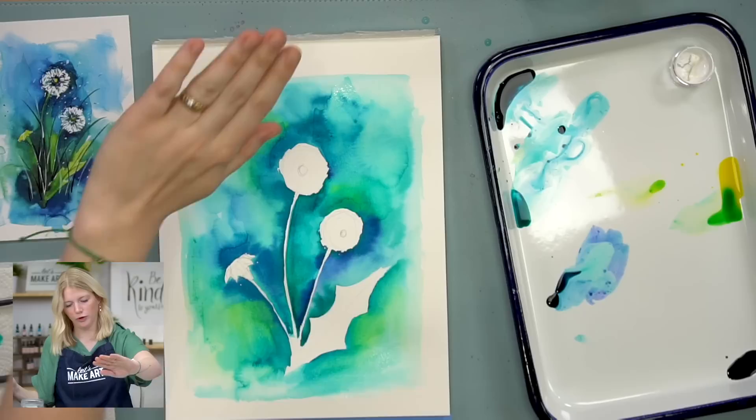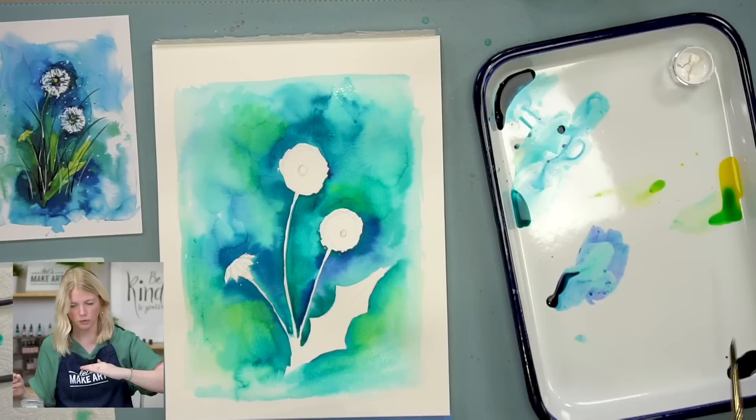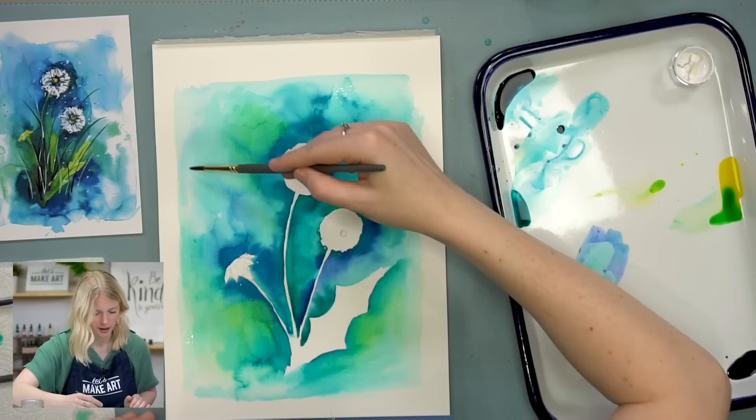Also, you'll notice we did a lot of paint and wash — your paper is probably starting to warp a little bit, totally normal. If you want to use painter's tape to tape it down, that could help. I usually don't mind it.